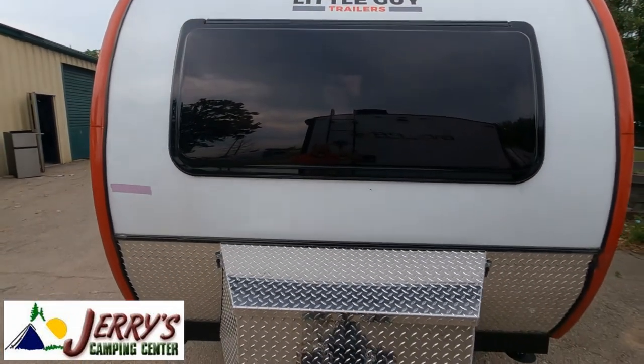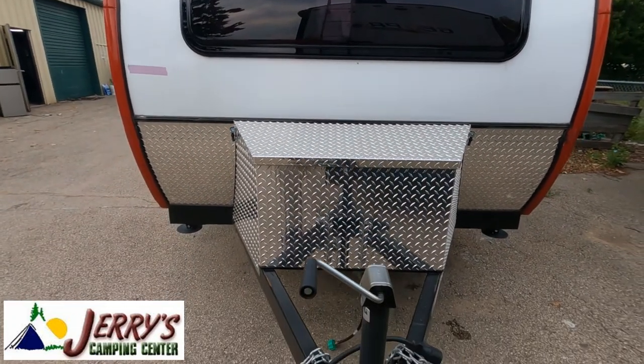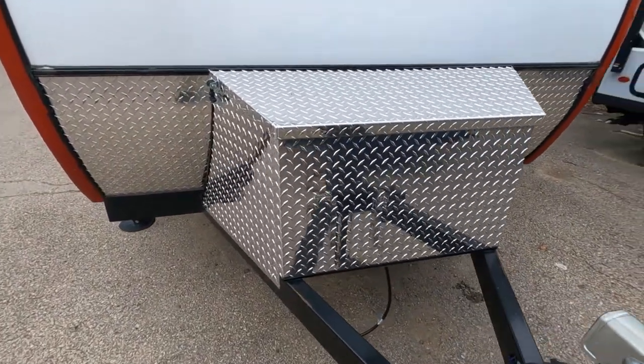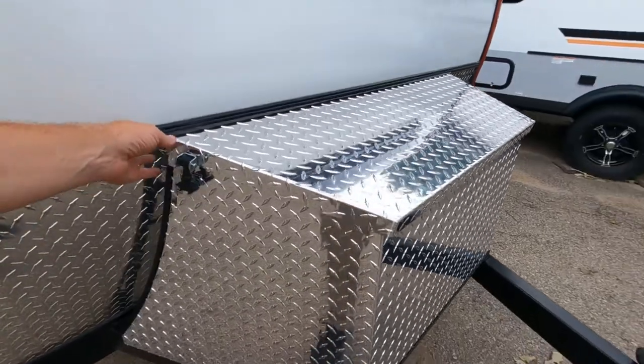Hey, it's Tony at Jerry's Camping Center in Madison. Today we've got the 2021 Little Guy Max 21-foot travel trailer.